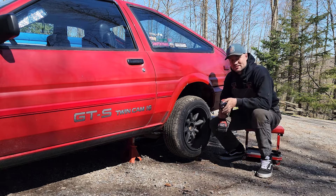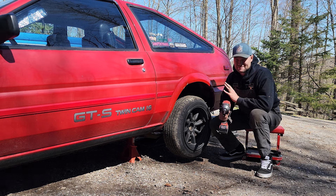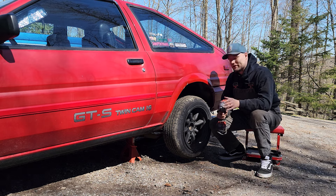If you guys are going to watch me do this, I need you to promise me something — do not look at the exhaust. I know it's bad, okay. You don't need to tell me. It was my first try. I'm going to build a better one and we'll make a video on that later. Just don't look at it for now.